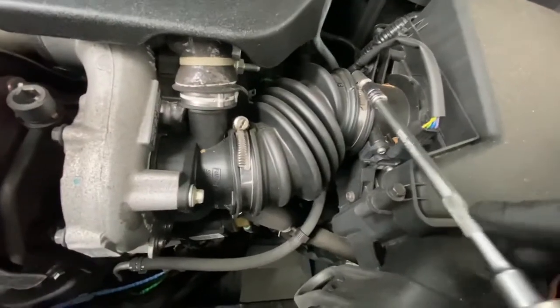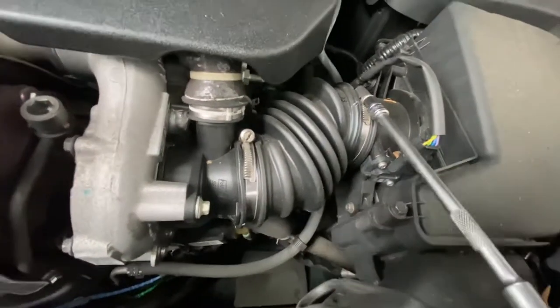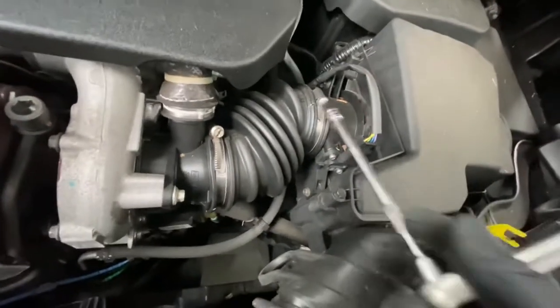It's located just down there where this rubber pipe is — you've got to remove it. As you can see, it's a 7mm socket to remove these two bolts, so I'm going to go ahead and remove those.